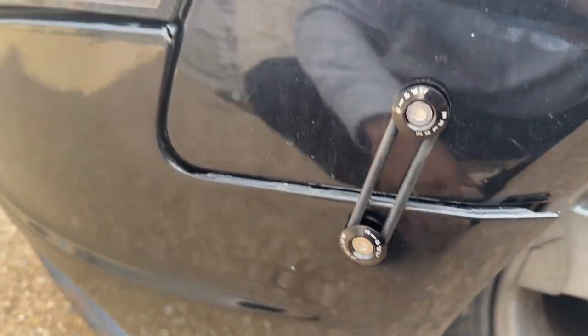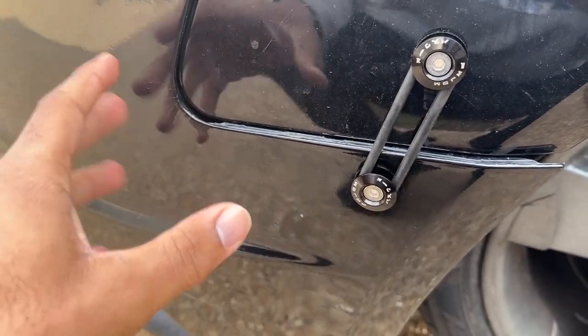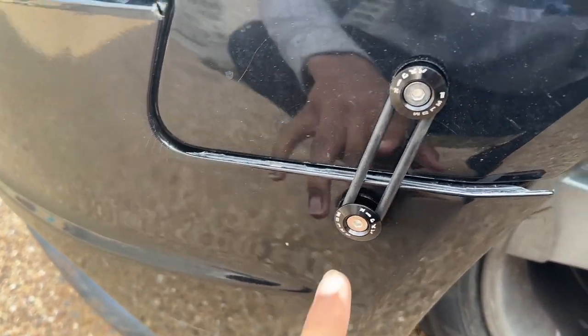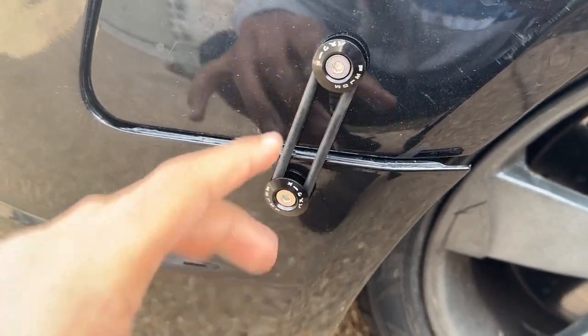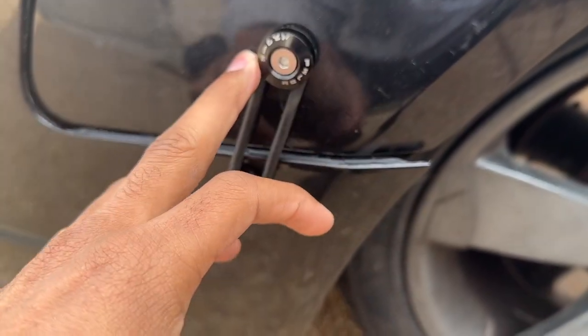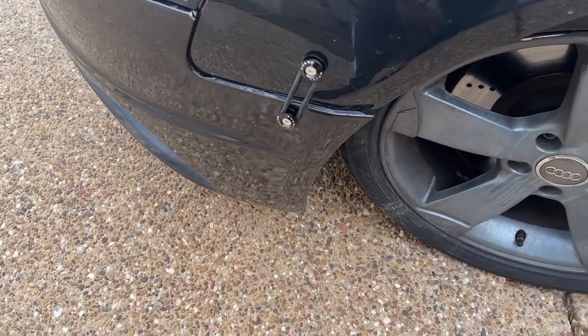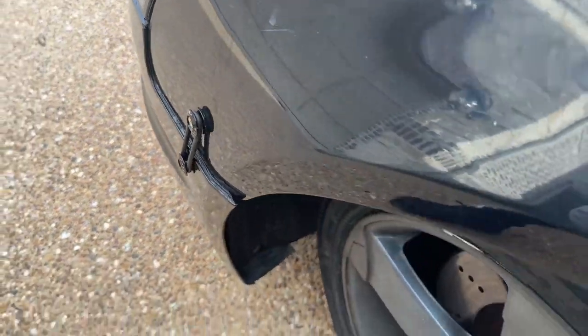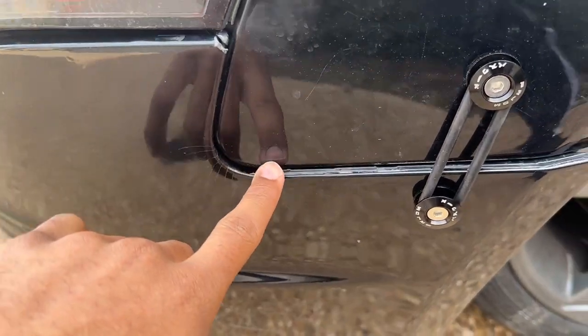The proper fix would be to get a whole new bumper, but that's not in the budget right now, so we're using these nice little clamps to hold everything up. I already installed one two days ago and recorded that, but the angles weren't right, so I wanted to make a more informative video for you guys.